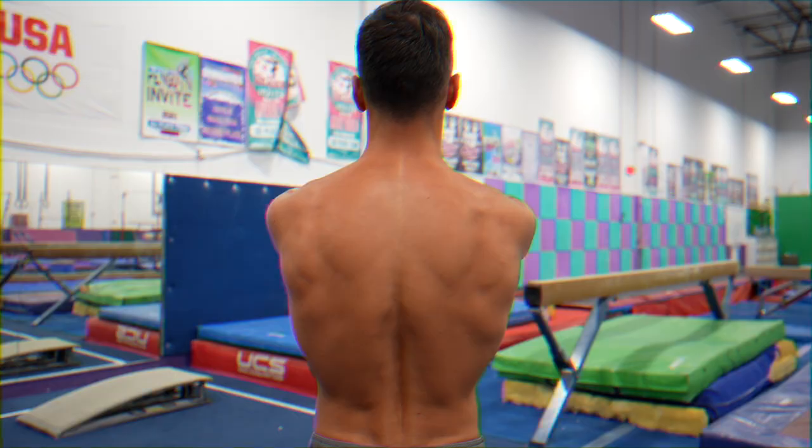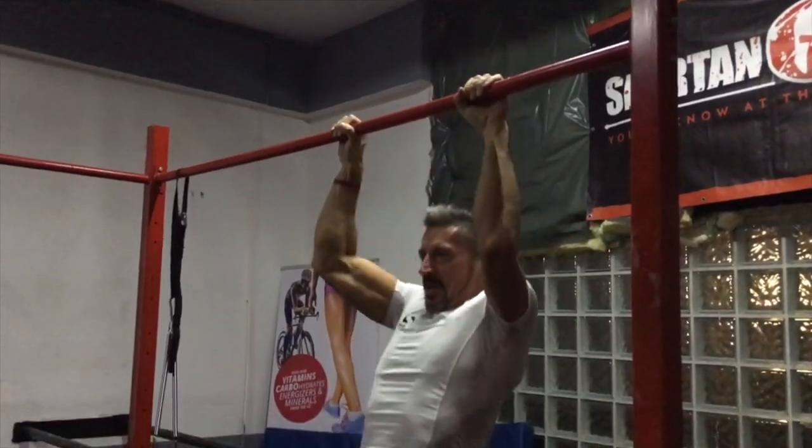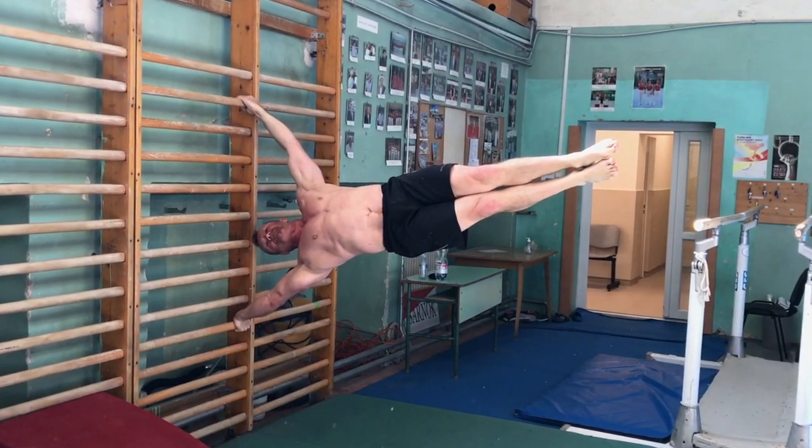Scapular stability and control is an area that most people have never heard about, but if they have, they didn't spend enough attention and time on it. If that would be the case, we could see way more people doing proper chest-to-bar pull-ups and advanced skills. First, let's see the essentials you need to know.